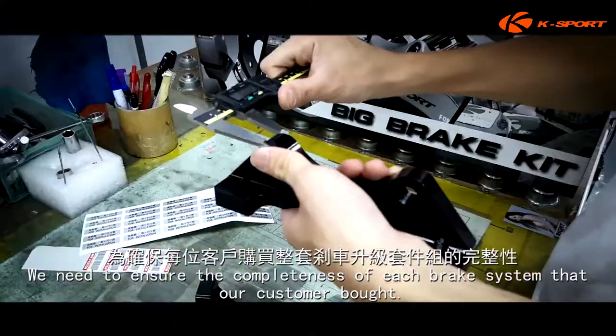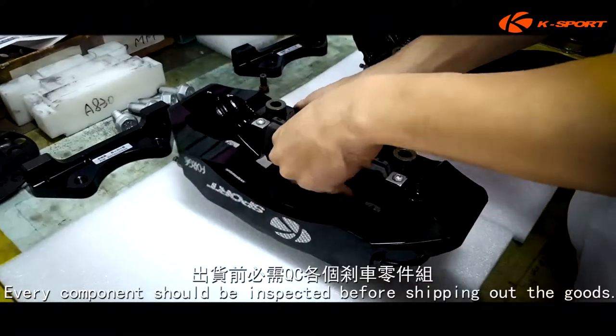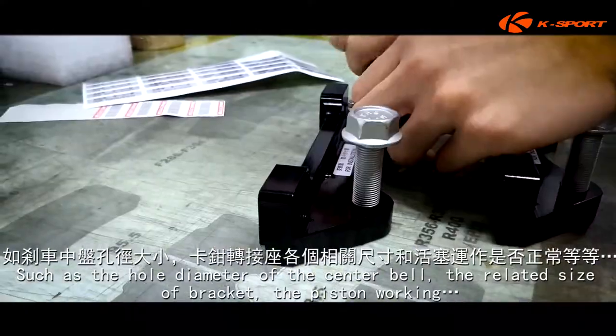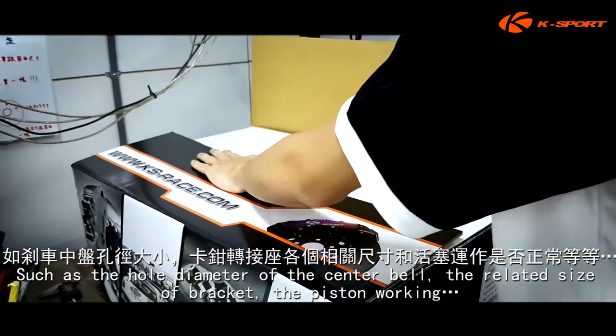We need to ensure the completeness of each brake system that our customer bought. Every component should be inspected before shipping out the goods, such as the hole diameter of the center bell, the related size of bracket, and the piston working.